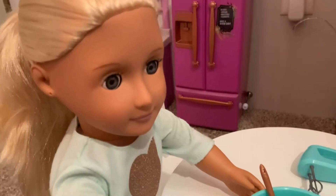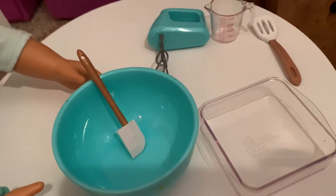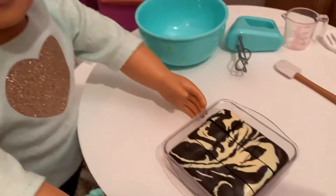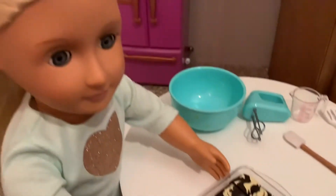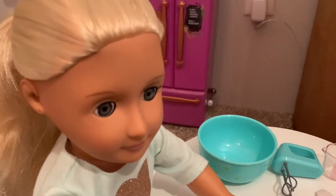The next step is to get a spatula and pour the batter into the brownie pan. Let's pour it all in. Make sure to get every last drop. Once all of the batter is poured into the pan, you can go ahead and put it in the oven for 15 minutes at 250 degrees Fahrenheit.